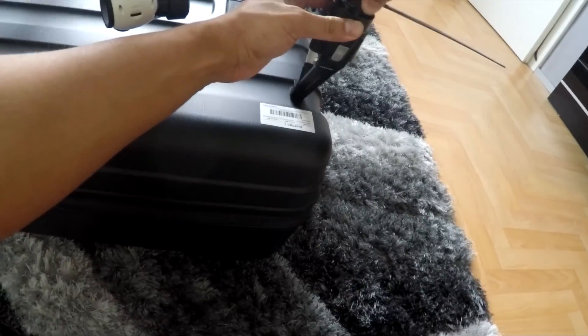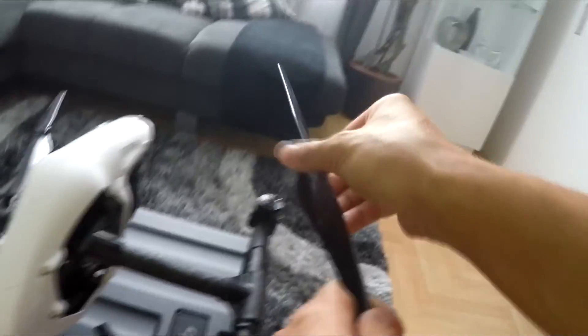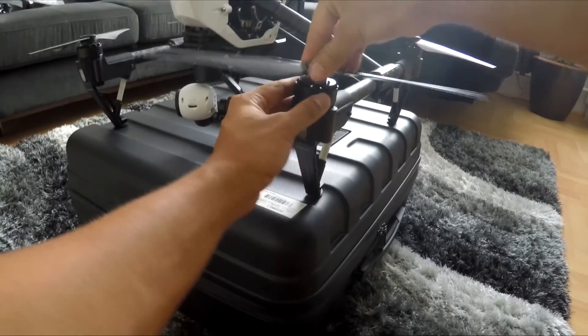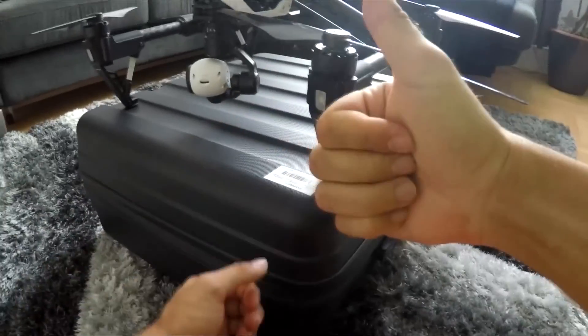My number one step is to always check all of your propellers before you even start your drone. I usually triple check, because many people have had issues with all different types of propellers. I'm using the latest quick-release propellers and have never had any problems with them, so don't be lazy — always check or double check them.